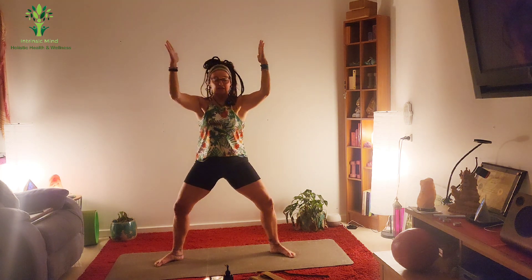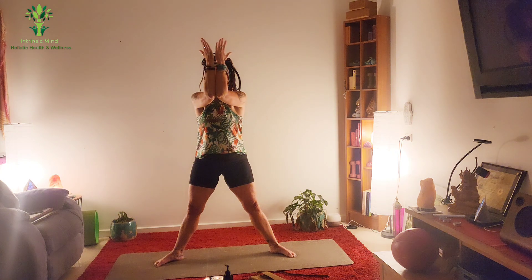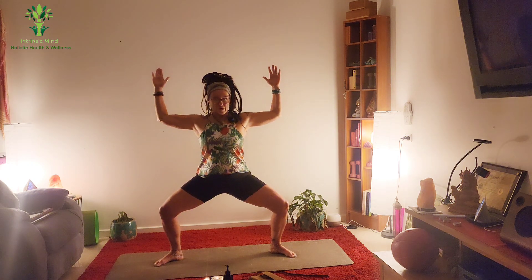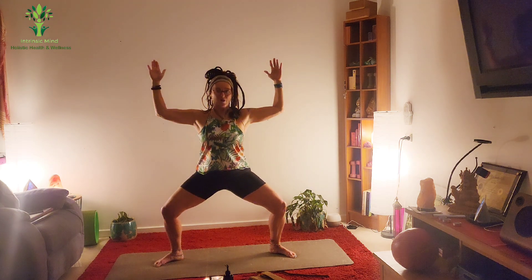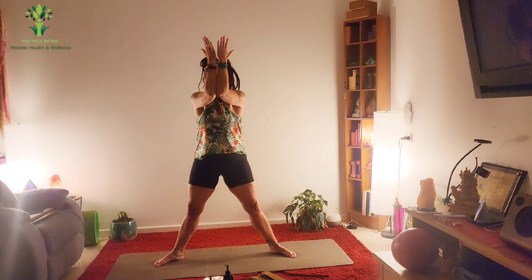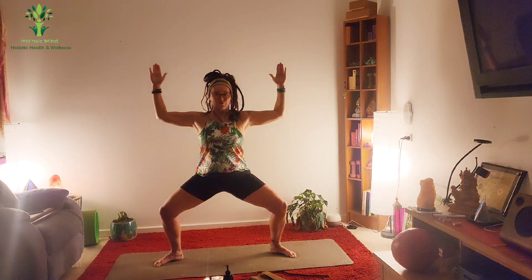Slow down for three, two, one. And pulse, two, three, four. Up for one and squeeze. Down for three, two, one. And pulse, two, three, four. And up and squeeze. And down for three, two, one. And pulse, four, three, two, and up.